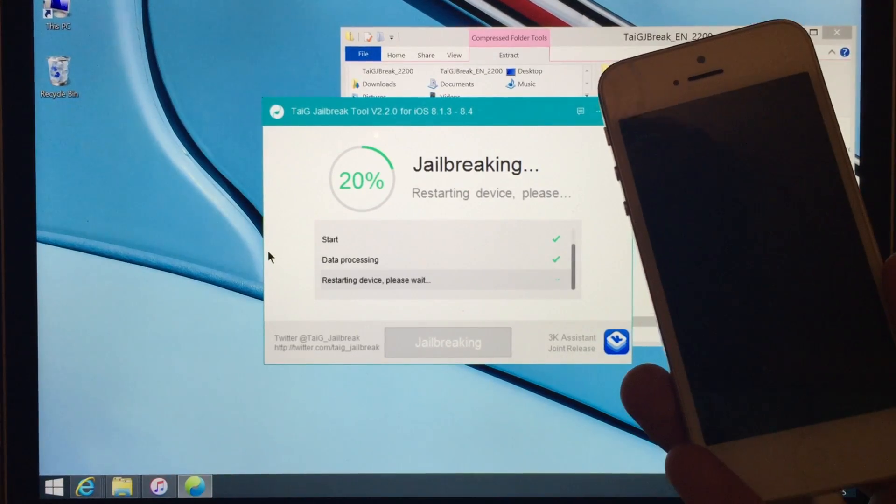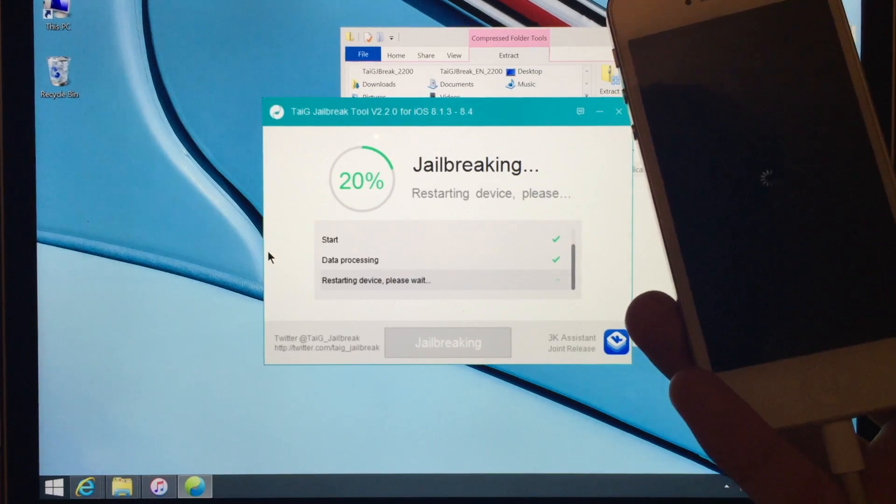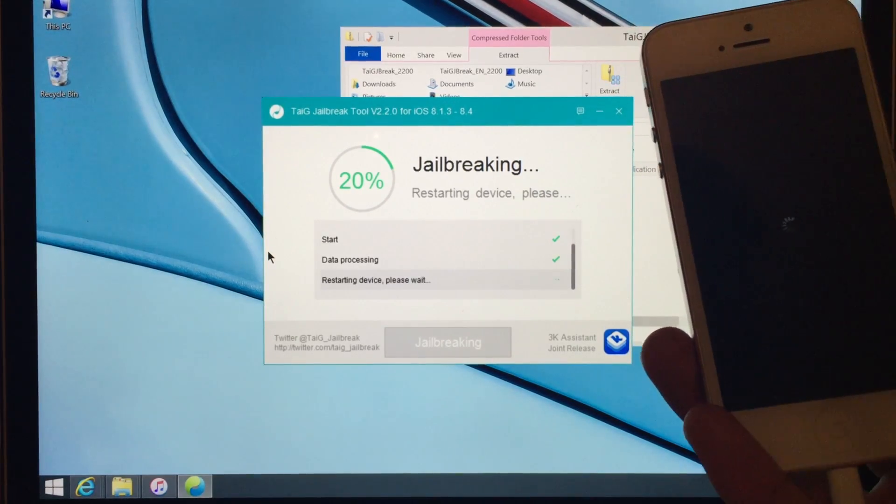The device is going to reboot several times during this process, so just be patient and let it do its thing.